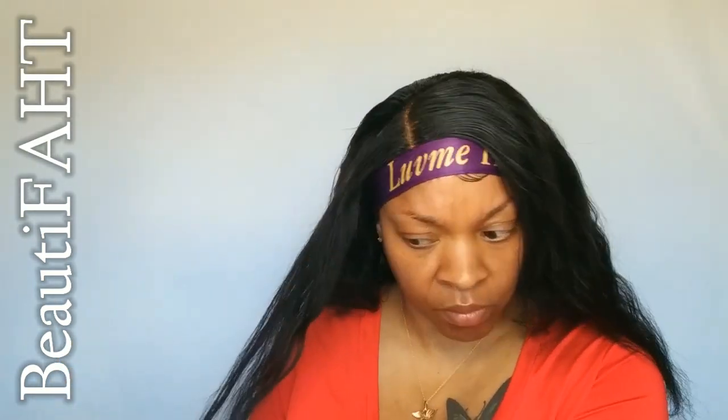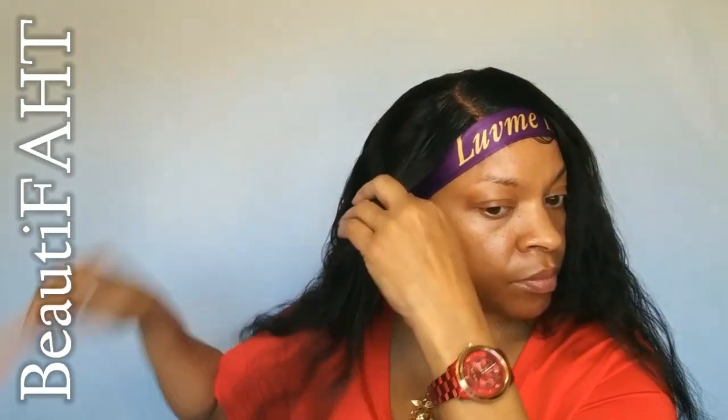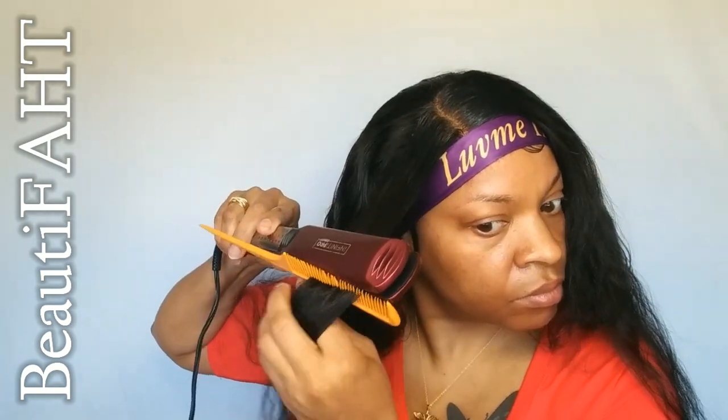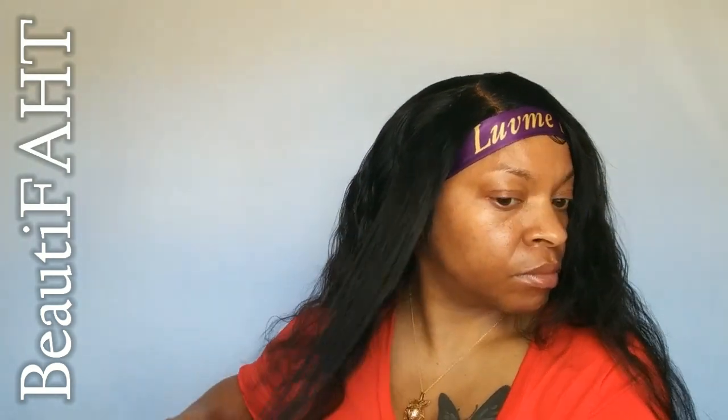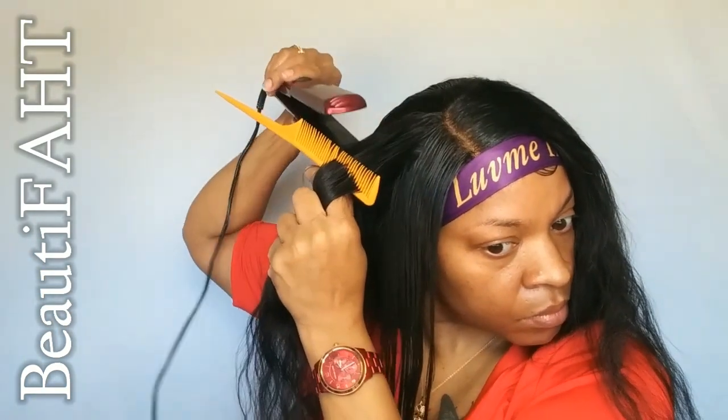This spray I'm using is by L'Oréal Paris — it's called Sleek It Iron Straight Heat Spray. It's a three-day sleek, up to 450 degrees protection spray. If you're interested, it'll be down in the description box. The straightener I'm using is a flat iron from Walmart called the Infiniti Con Air flattener. There's also a link for it in the description box.